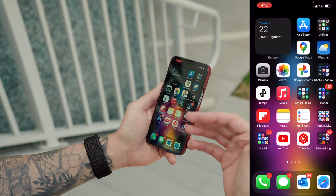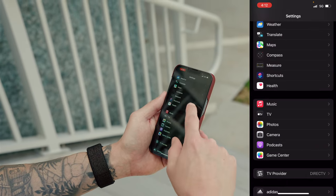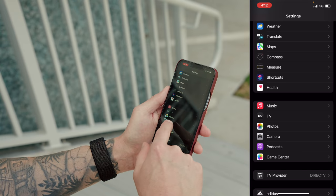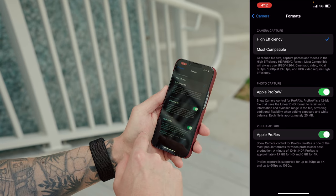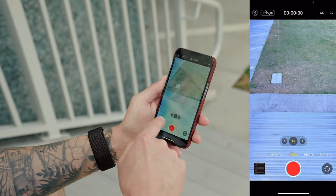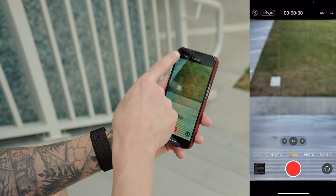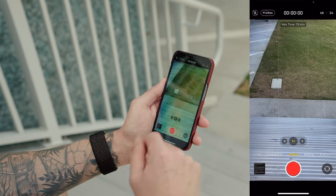Let's start with the iPhone. In case you don't know how to enable ProRes, you're going to go into your settings, go all the way down until you see camera, then tap on camera, go under formats, and make sure Apple ProRes is toggled on. Now when you go back into your camera app, go under video — you can see a little toggle in the top left for ProRes — and you can just toggle that on whenever you want to use ProRes video.